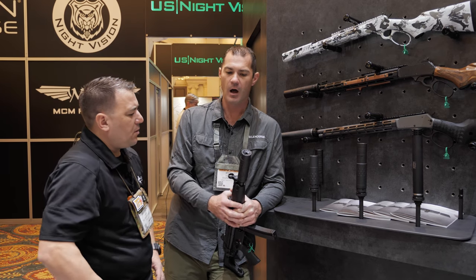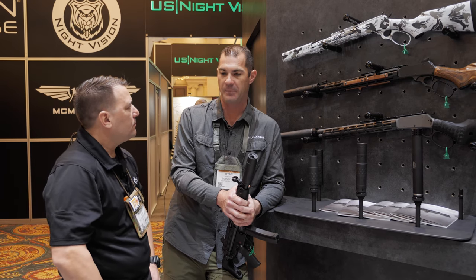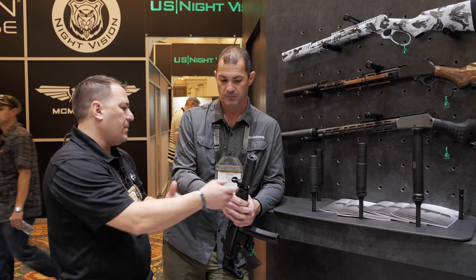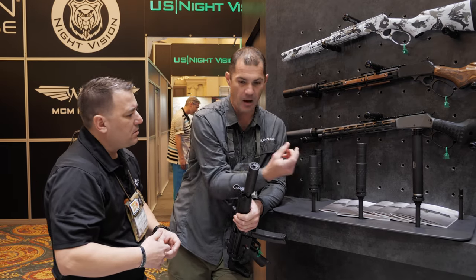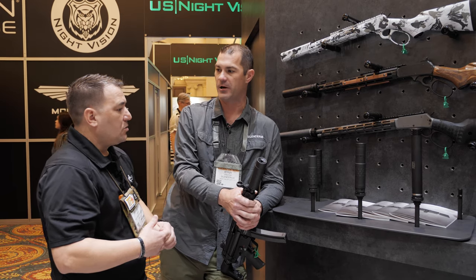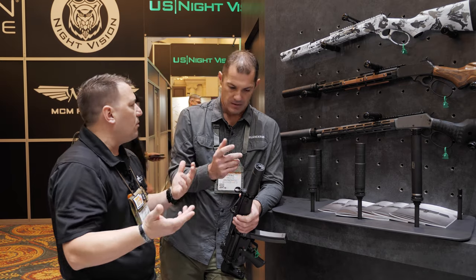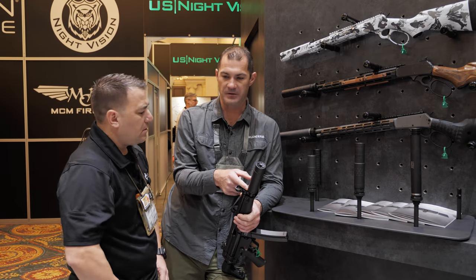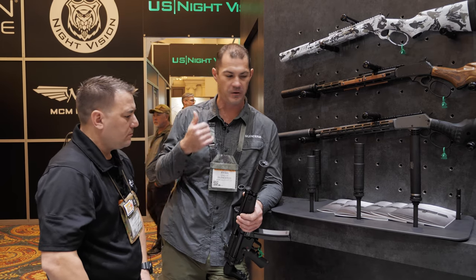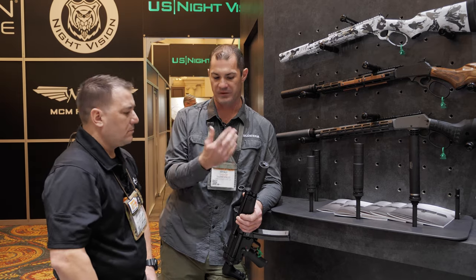What are we looking at MSRP? $1,187. And you'll see this probably MAP at around $949 — so under a thousand bucks. It's going to come with a muzzle device to attach it to and the quick detach ASR mount, so it comes with the muzzle device and the QD. And then obviously you can purchase the other accessories as needed — you can get a piston housing, a three-lug mount, all the different pistons that fit the rest of our line: the Octanes, the Omega Ks, the Ospreys. All of that's going to be interchangeable with the piston setup.